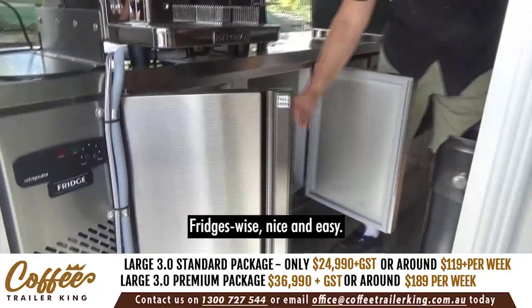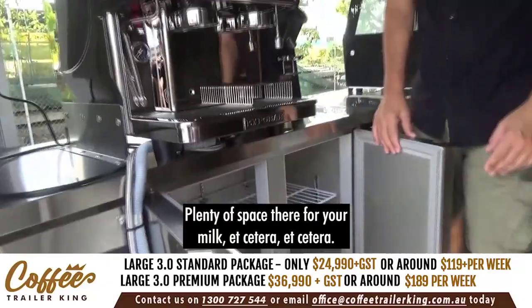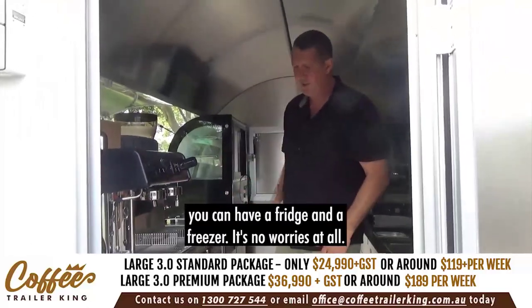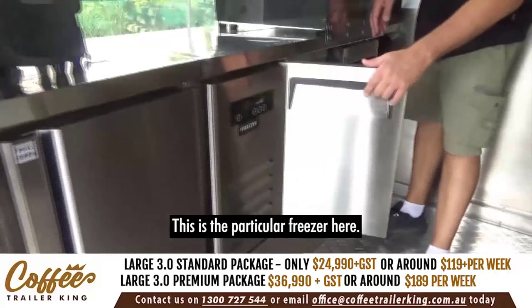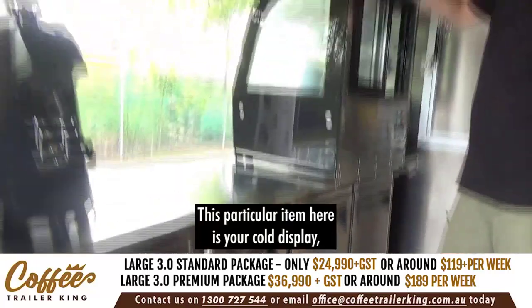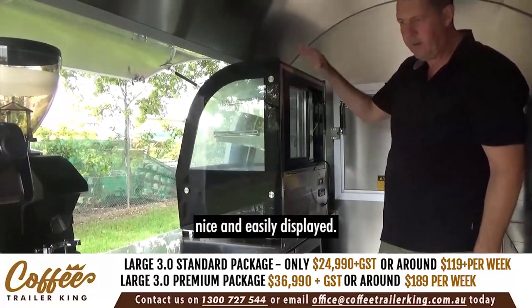Fridges: nice and easy, plenty of space for your milk, etc. If you want two fridges you can do two fridges; if you want a fridge and a freezer you can have that too. This particular freezer is here. And this item here is your actual cold display — so you might have cake, sandwiches, or whatever, nicely displayed.